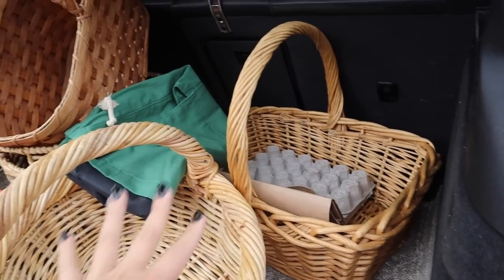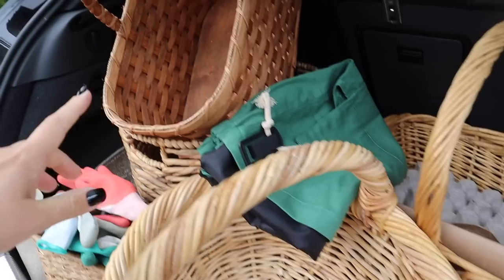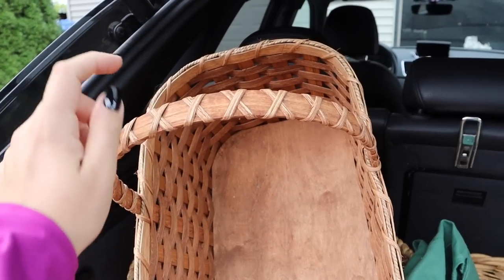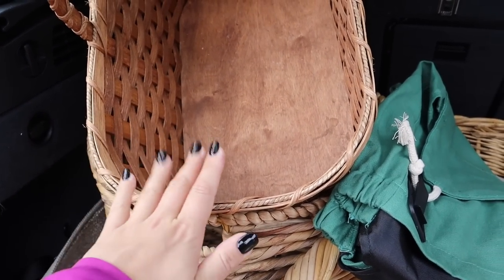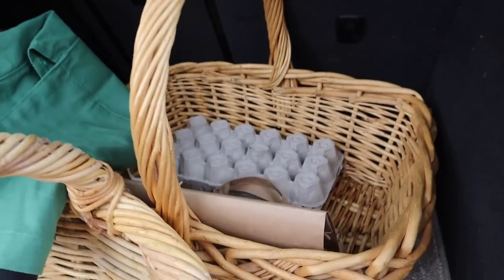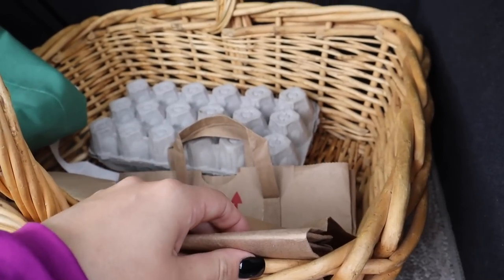These baskets I've gotten at Goodwill just over the years. This one is a beautiful handcrafted Amish basket that was a gift. It's all hand-woven and everything — it's beautiful and I love this basket. And then here I grabbed a paper bag just in case we need it.